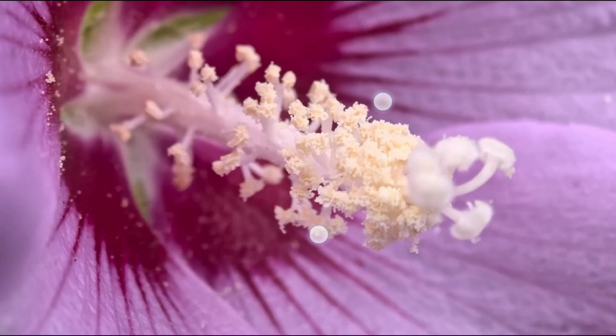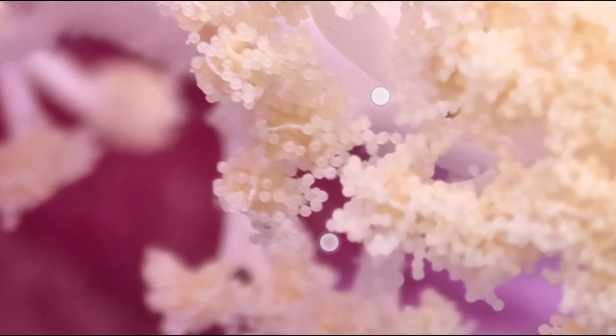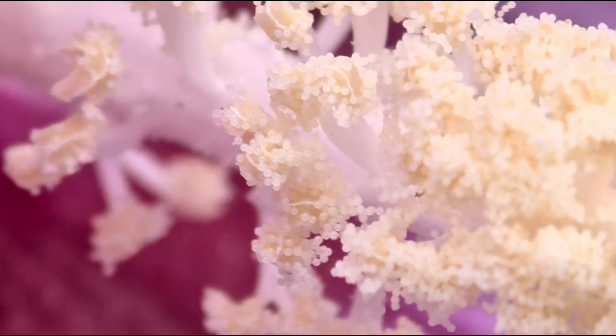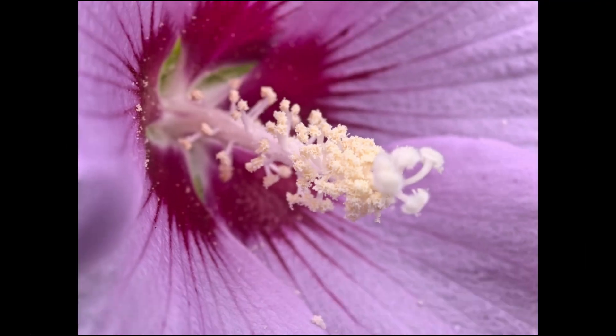We start off with the macro photo, which is three and a half times zoom. You can see all the little details there — a little bit maybe over-sharpened, but very, very nice indeed. By the way, what you're listening to right now are the internal mics of the Mate 60 Pro. They're also pretty good, as you can hear.